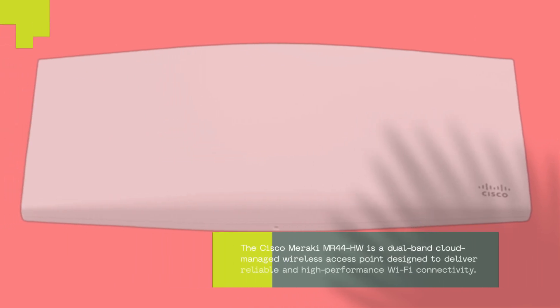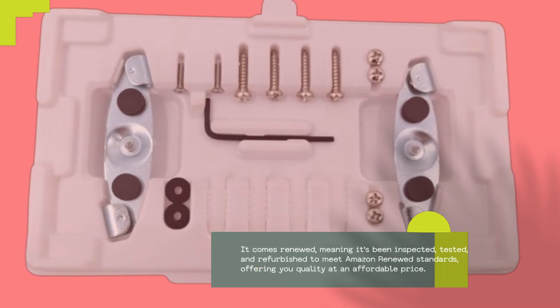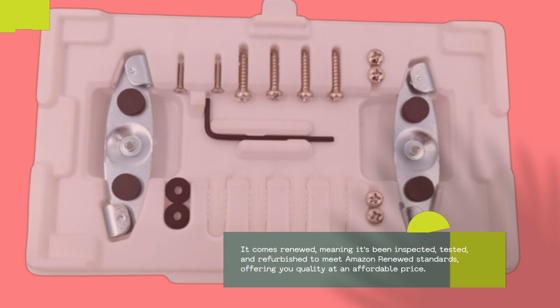The Cisco Meraki MR44HW is a dual-band cloud-managed wireless access point designed to deliver reliable and high-performance Wi-Fi connectivity. It comes renewed, meaning it's been inspected, tested, and refurbished to meet Amazon Renewed standards, offering you quality at an affordable price.